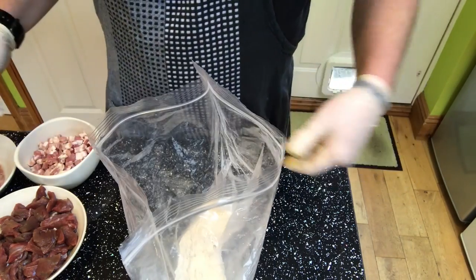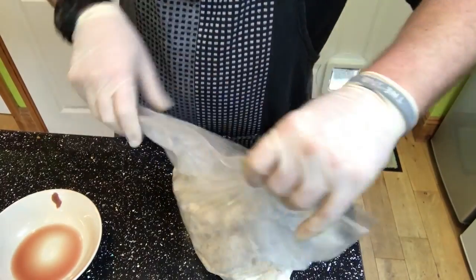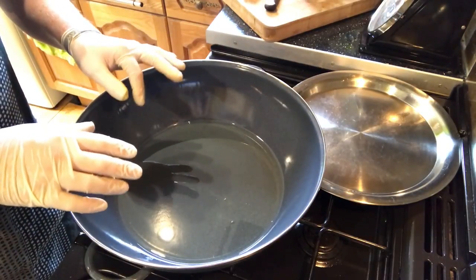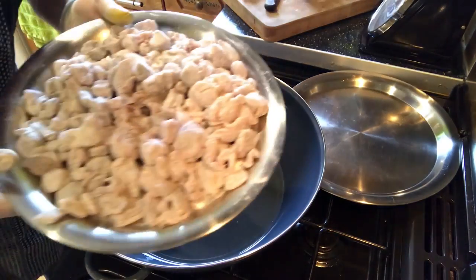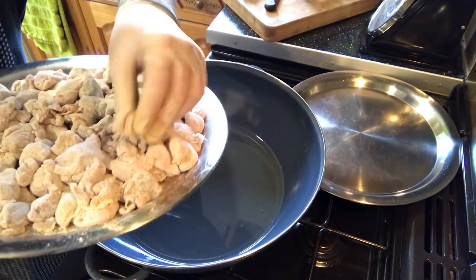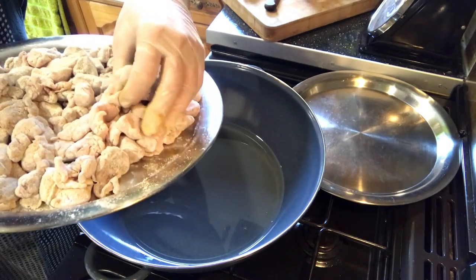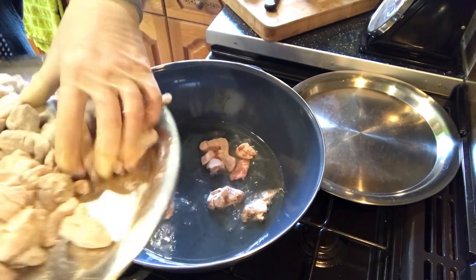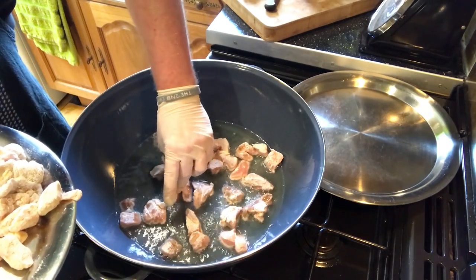We're going to open the zip bag with the flour and put all the meat in — apart from the pancetta, that doesn't go in. I've got a pan with some hot oil on medium-to-high heat. I'm sealing the meat in batches because there's a lot. I flour the meat because it helps seal it and also helps thicken the sauce.